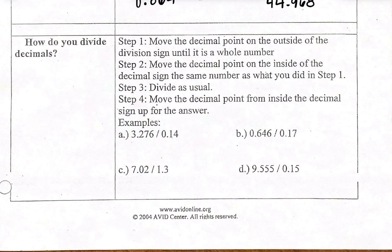Here are the steps. Step one: move the decimal on the outside of the division sign until it is a whole number. Step two: move the decimal point on the inside of the division sign the same number of places as you did in step one. Then divide as usual and move the decimal point from inside the division sign up to the answer.